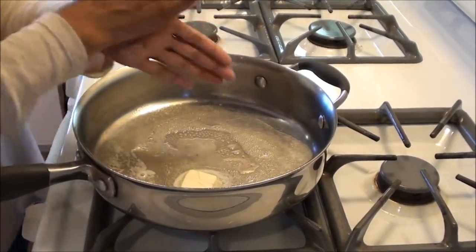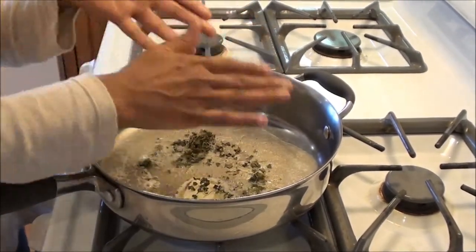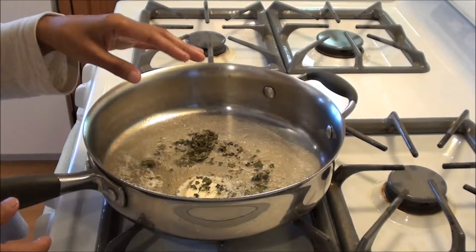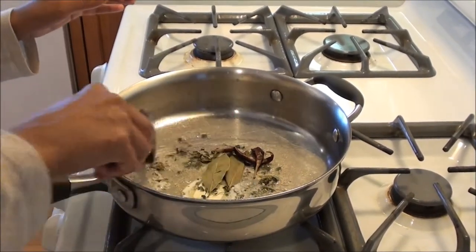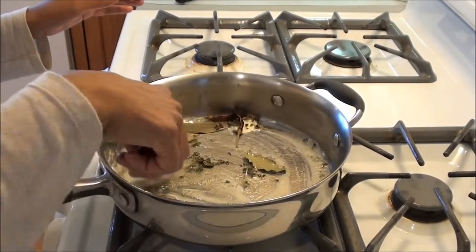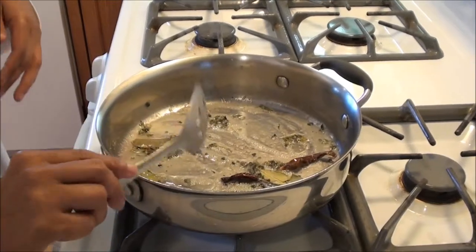So now I'm gonna crush some dry methi leaves here. I love the aroma that the dry methi leaves bring. I'm gonna put some bay leaf and the peppers in there. You can see.